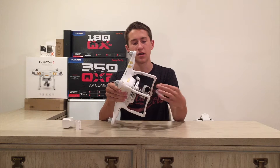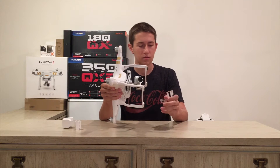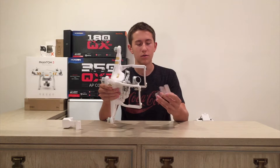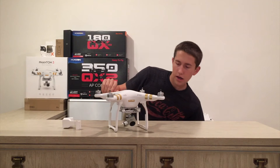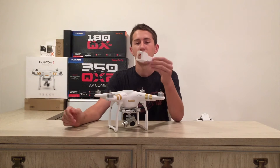I don't think it's the best gimbal lock holder that is out there, so that is why I was actually looking for alternatives.